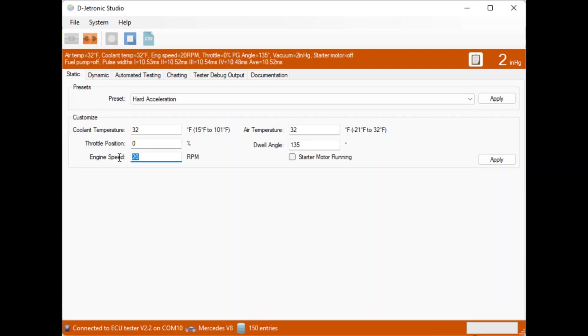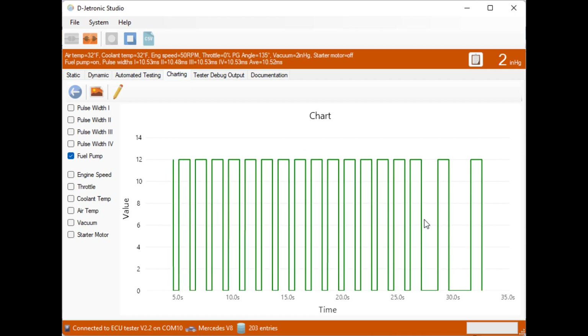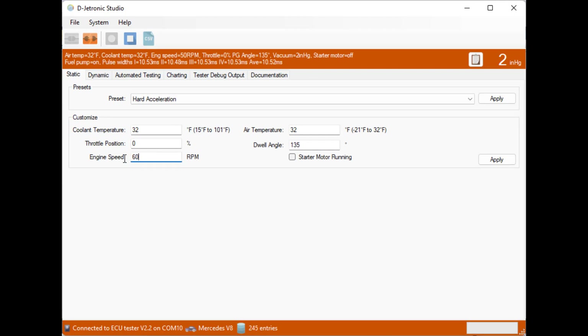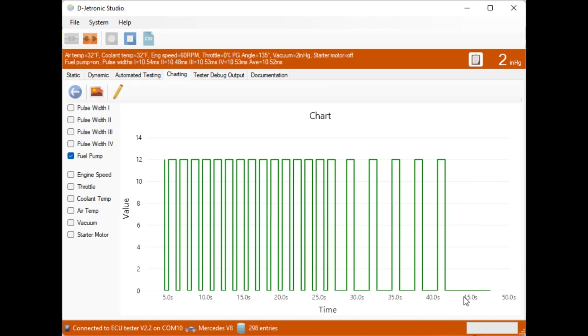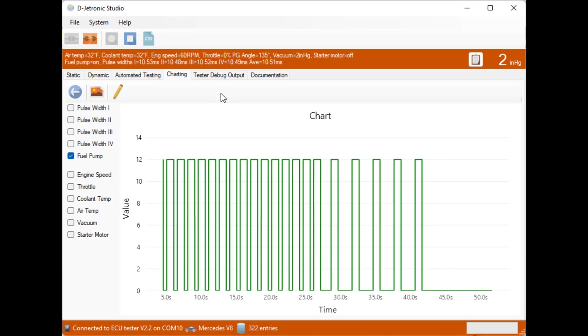Let's try changing this to 50 RPM — slightly faster. We can see it's still toggling but spending a little more time in the turned-on state, which is obviously not good for the vehicle. Let's make it 60 RPM — now it's spending more time turned on; in fact it seems to be running continuously at this speed.